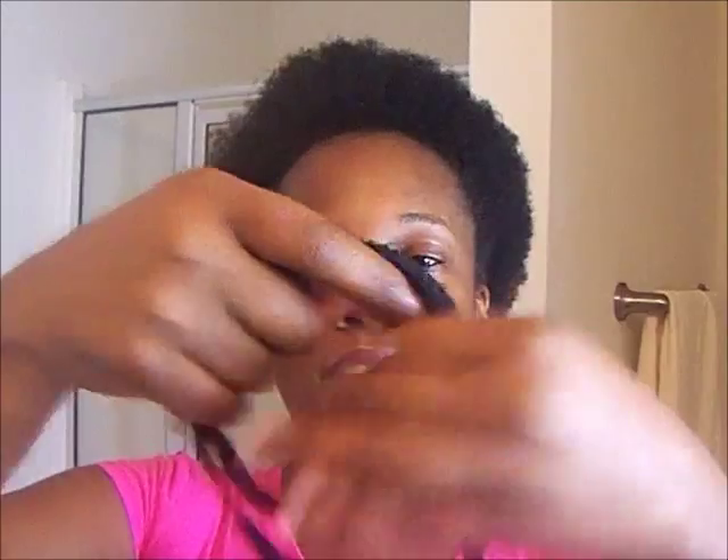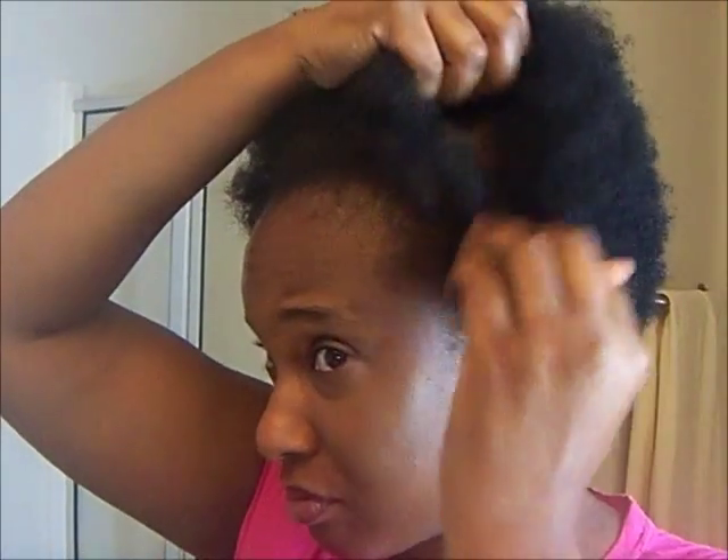I can't film myself actually washing my hair since I'd have to put the camera in the shower and I don't have any help. So I'm going to go wash my hair. As you can see how it looks now — I'm taking this band off because I'm not supposed to be putting bands in my hair. This is an extra large one so it's not really tight, but still.